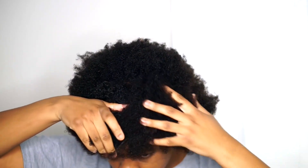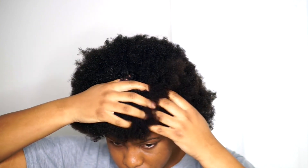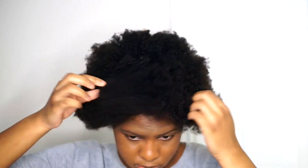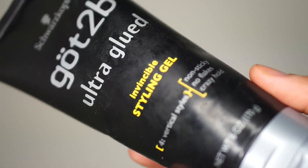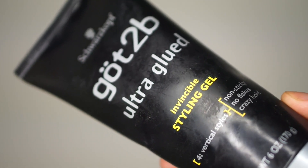Hi guys, welcome back to my channel. Today I'm going to be doing a slick ponytail for you guys. I was super excited when I found this ponytail at my local beauty supply store because I've been looking for a yaki scrape ponytail forever.